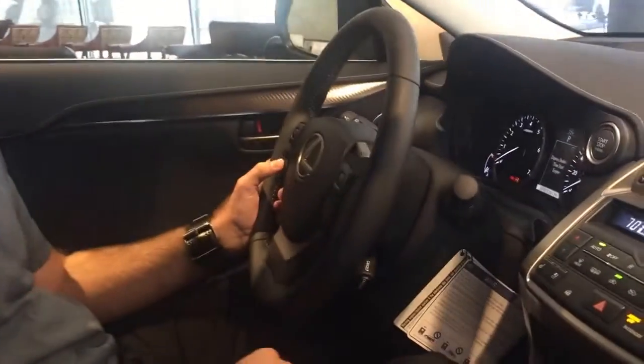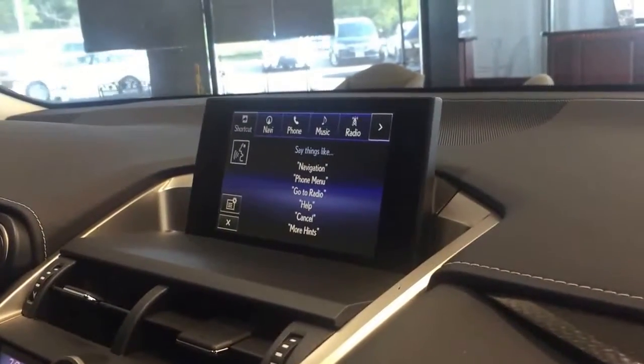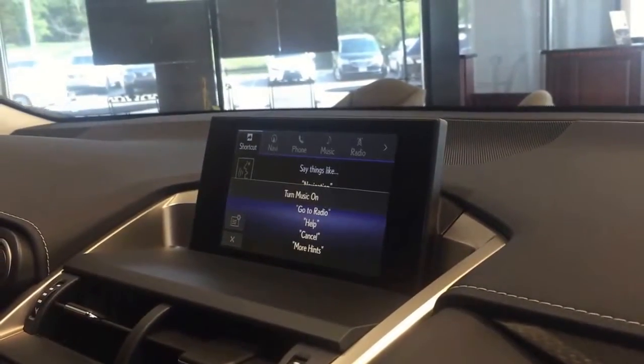First of all, you could just turn your music on with the voice command system. So check this out — I'm going to hit the voice command button. It says 'please say a command,' so I say: turn music on.